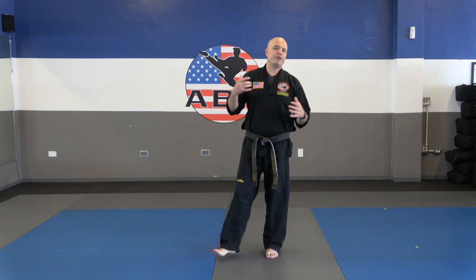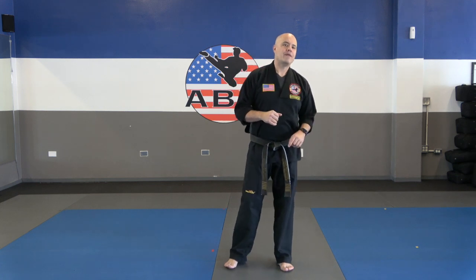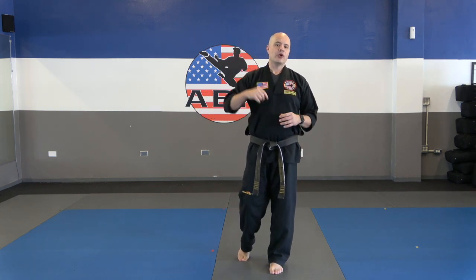We're going to be reviewing your self-defenses. We're not going to be going in depth on most of these — we're just going to go real quick and make sure you guys are remembering all of them. If you need help learning your self-defenses, I recommend going to the YouTube channel where there is a curriculum video for every single belt level with a much more thorough breakdown.